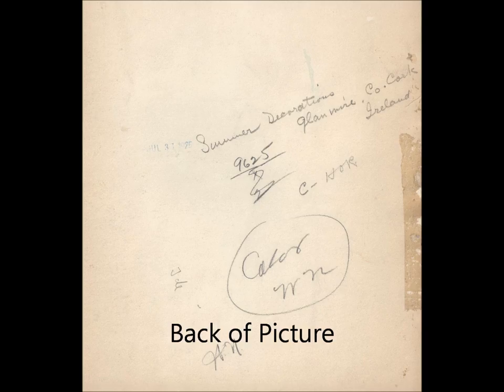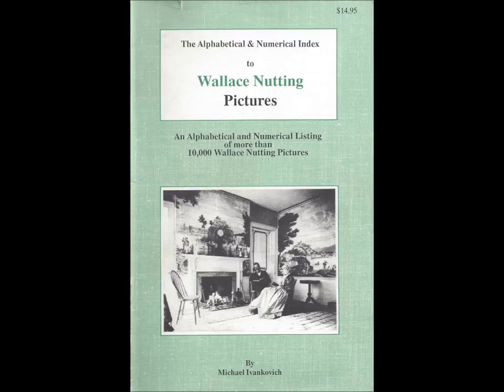With literally thousands of loose pictures in the studio at any given time, the studio number was written on the back of each picture to help identify various titles prior to their being mounted. The alphabetical and numerical index lists more than 10,000 Wallace Nutting picture titles, sorting them both alphabetically and by studio number. This book is currently out of print.